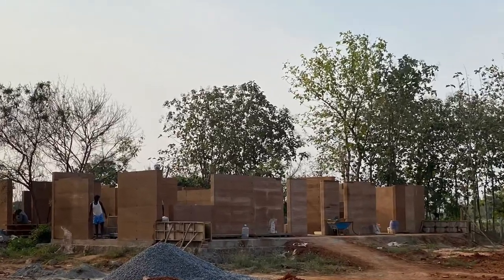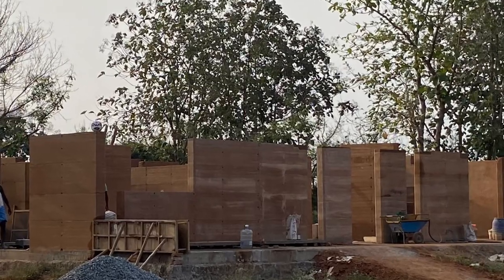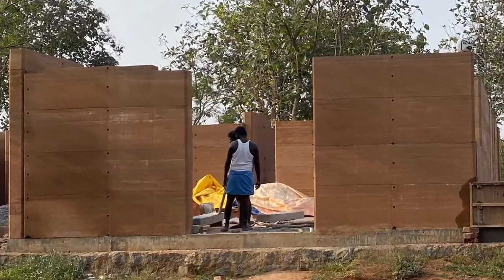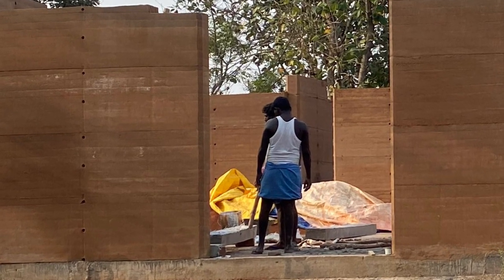Hey friends, it's been a while since I updated you on the progress of our farmhouse. We have reached a key milestone — the walls across have been completely done. We have left about eight feet lintel level for the doors and windows, and now it's time to lay the cut lintel.